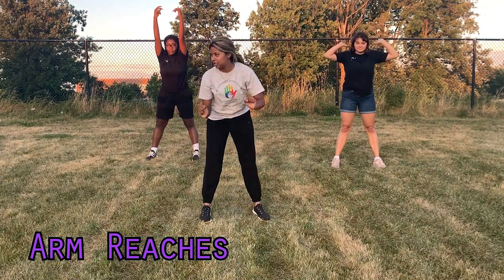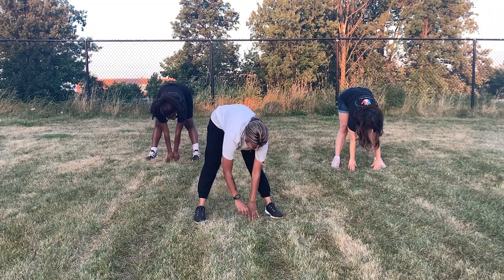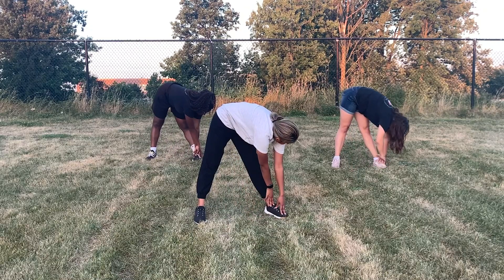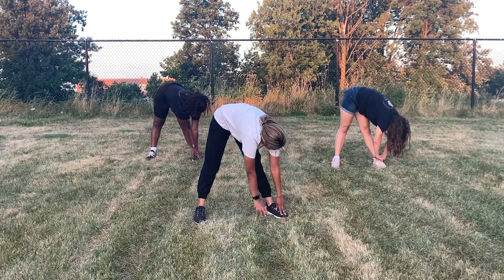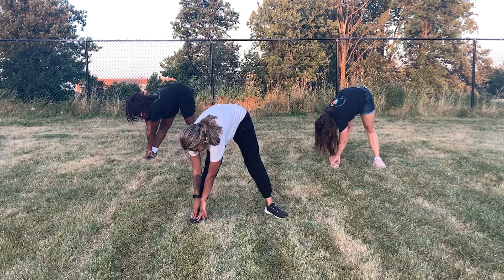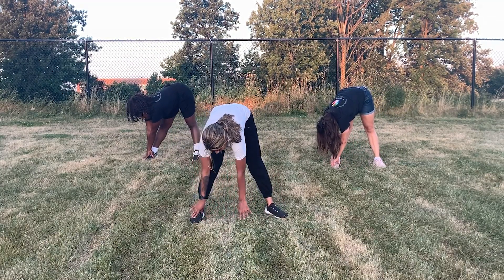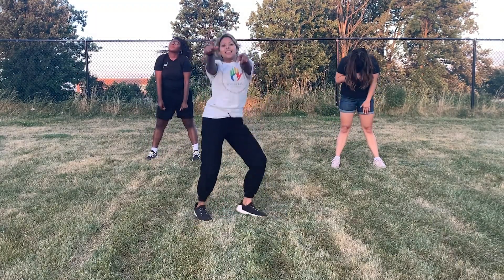We're going to stretch back down, walk over to our right leg and hold that, then walk over to our left leg and hold that position. Then reach from the bottom and slowly stand up straight. Alright, good job guys — that's it for today, thank you so much for watching!